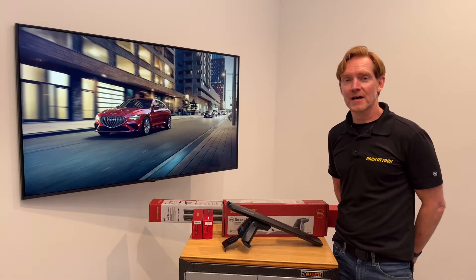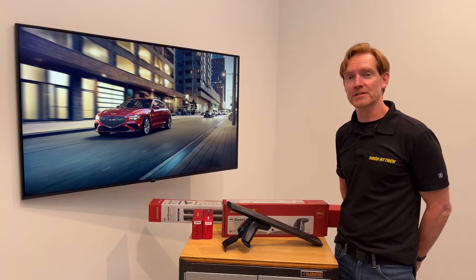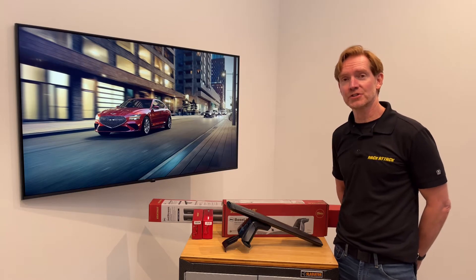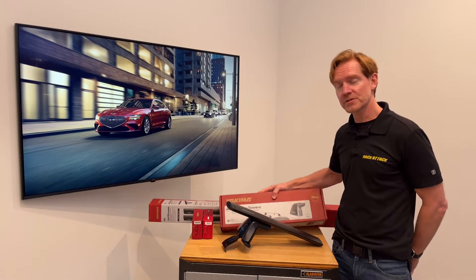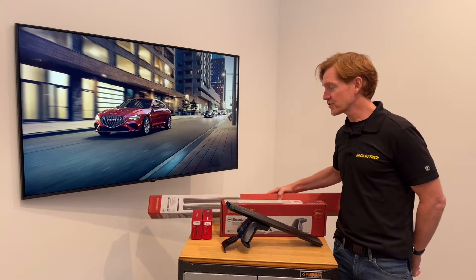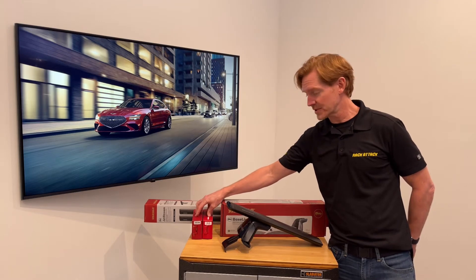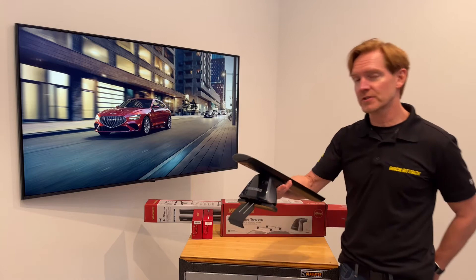Hi, I'm Paul with RackAttack.com and this is the Yakima Baseline Jetstream Roof Rack System for the 2017 through 2022 and possibly beyond Genesis G70 with a bare roof. This system comprises three components starting with the baseline tower set of four, the Jetstream load bars set of two available in black or silver, and two sets of two of the baseline pad and clip sets. I'll go over all these components in detail starting with the Jetstream load bars.